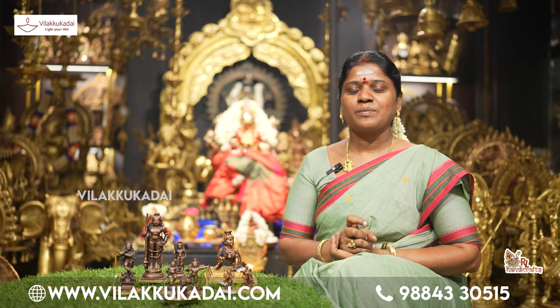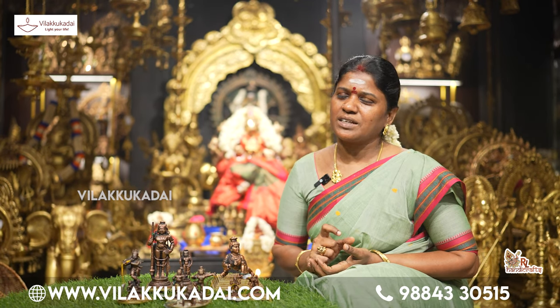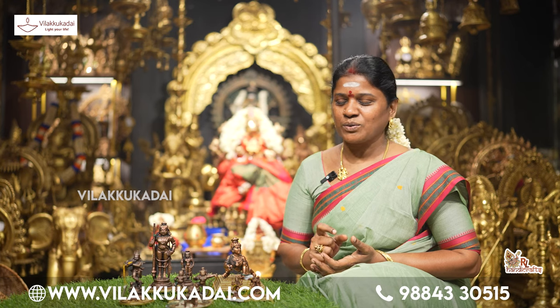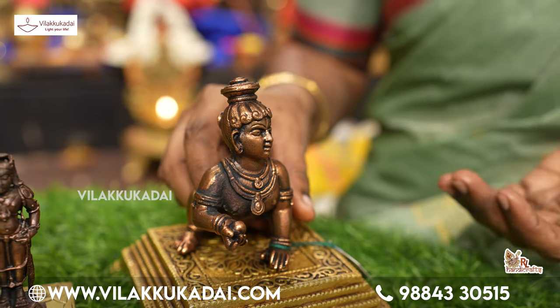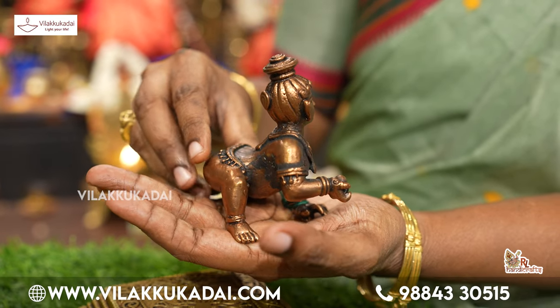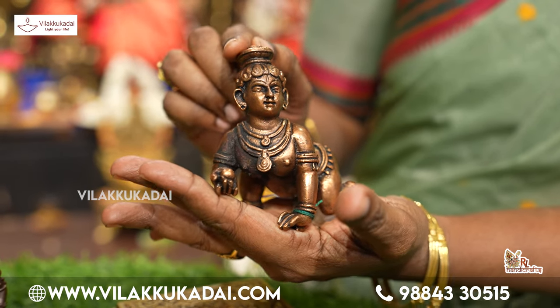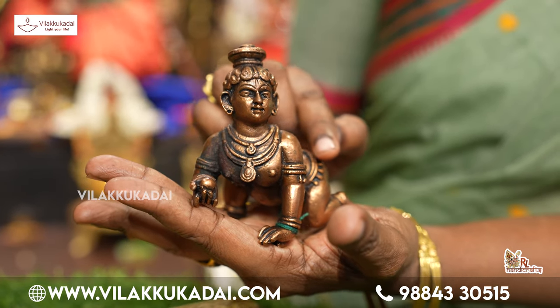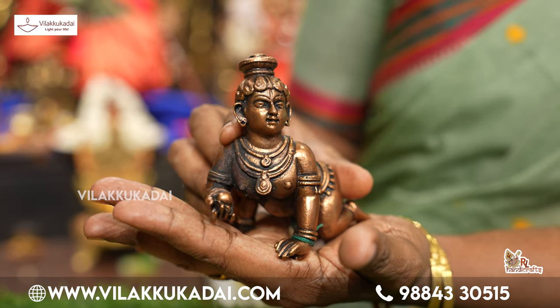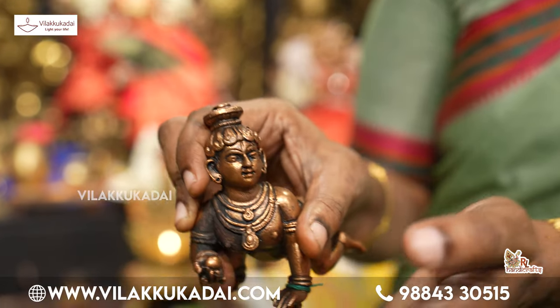We have already seen a lot of copper idols in the world. You've used copper idols in the world. It has been a lot of copper idols in the world, so you could see that. It is very detailed.